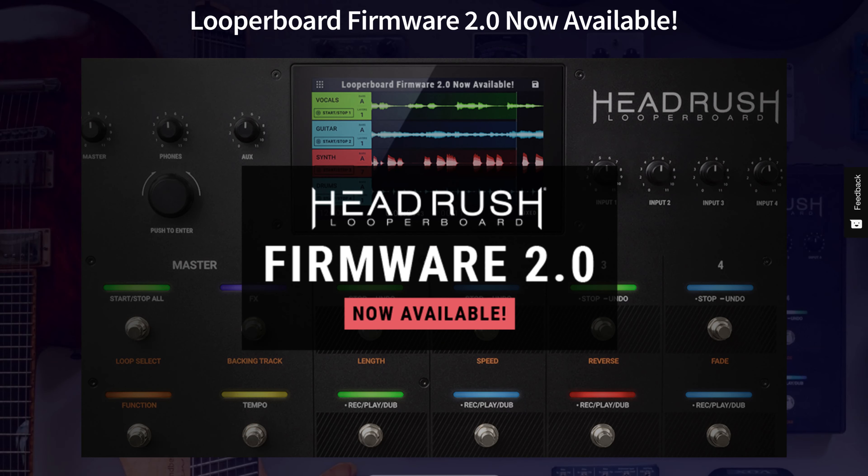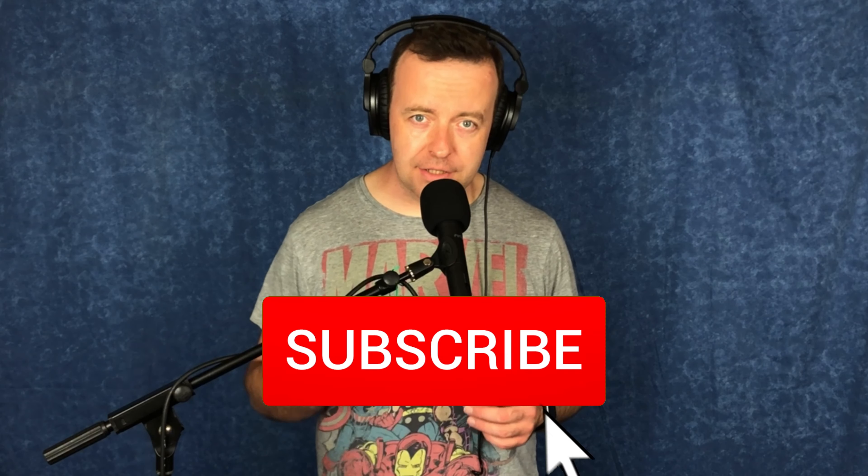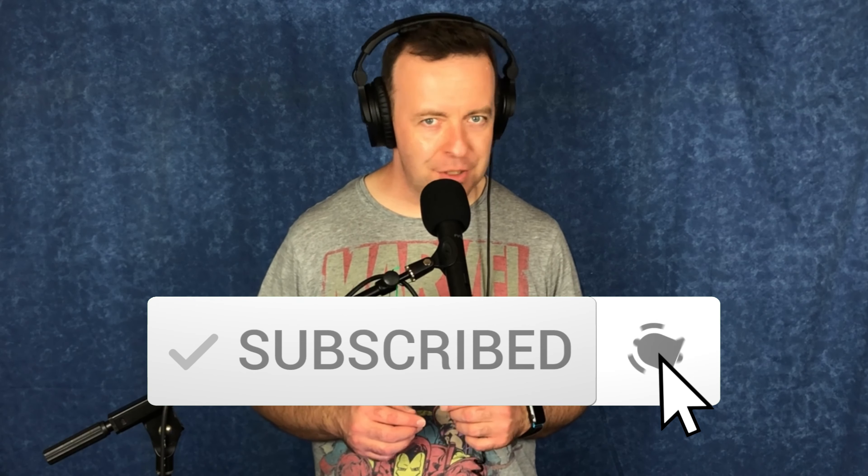In this video I'm going to be showing you the massive 2.0 firmware update for the Headrush Looper Board. Hey guys, welcome to the channel. If you've never been here before and you want to learn all about music tech and looping, start now by clicking the subscribe button, hit that bell, and you won't miss anything.